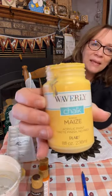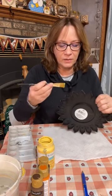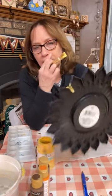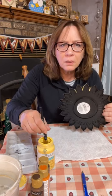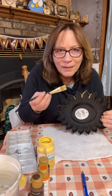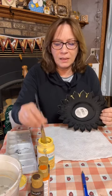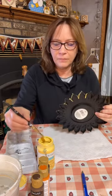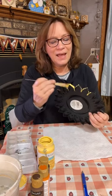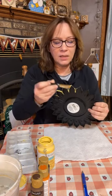I'm using Waverly Maize — I love this color. You don't have to have perfect coverage, but I do want to get in between the grooves. I'm going to get several of those grooves. The back you're not going to see at all, so it doesn't matter what that looks like, but you do want to get these sides painted up. It honestly does not need to be perfect — I'm only going to do one coat in between each one and I am going to give a second coat on top.